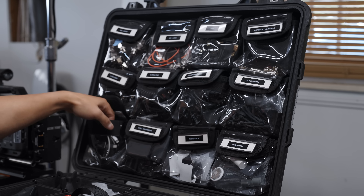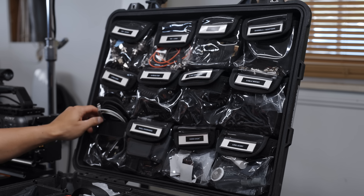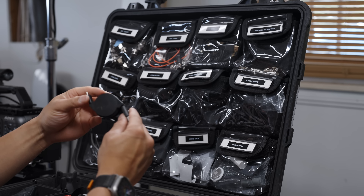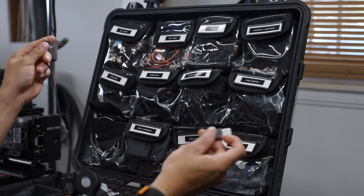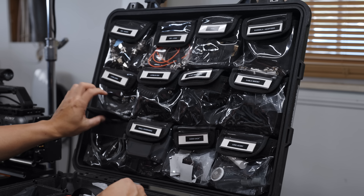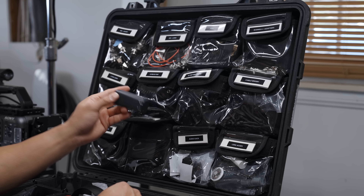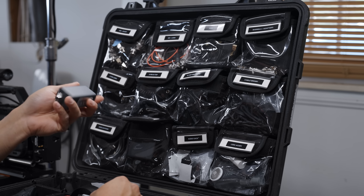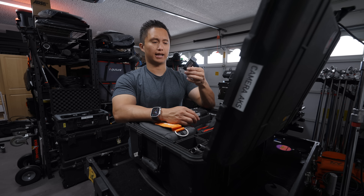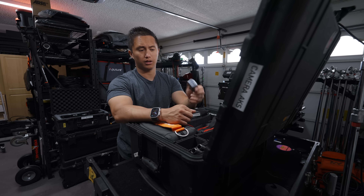On the bottom row I have USB-C and Lightning cables because everyone always needs to charge their phone on set. I also have retractable cables that pull out and self-retract, keeping things neat. Next to those are wall chargers — great for fast charging. Most of these Anker ones have Power Delivery built in, so this little stick has like 65 watts, which can charge a majority of devices.